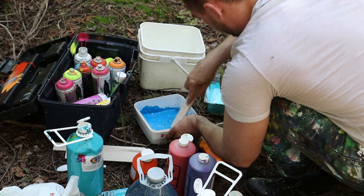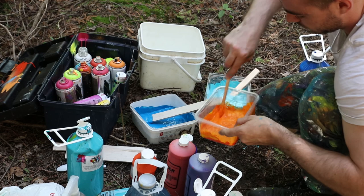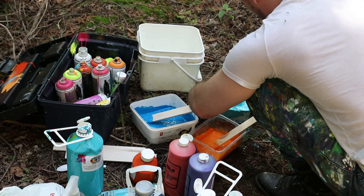When we get that splatter effect, it's going to come across and shoot. I don't want too much water, otherwise the paint will go all over the place and won't stick to the canvas.